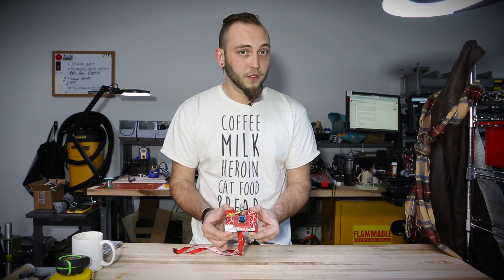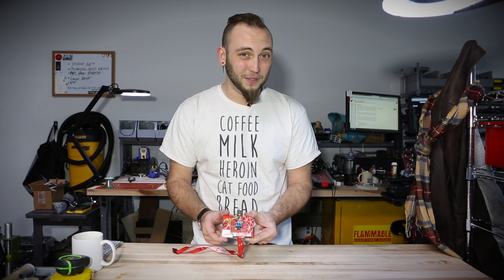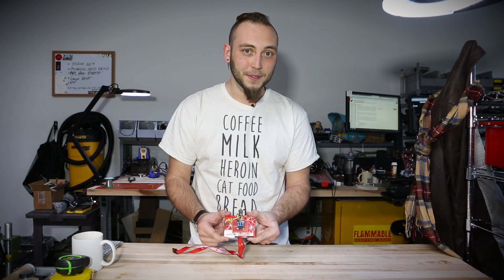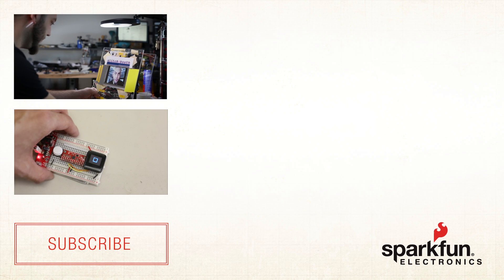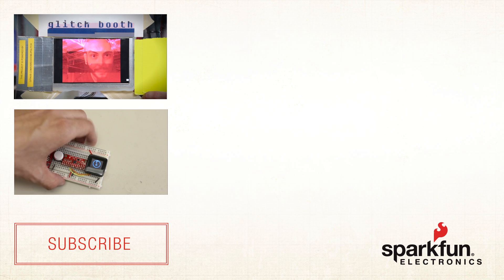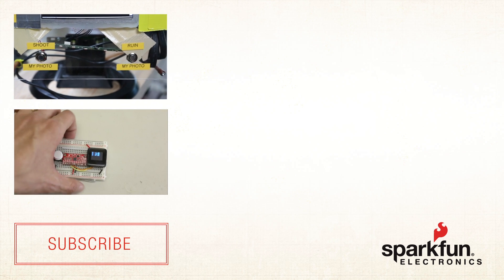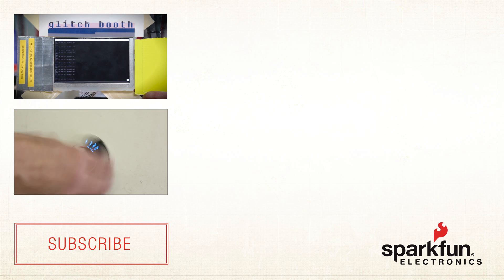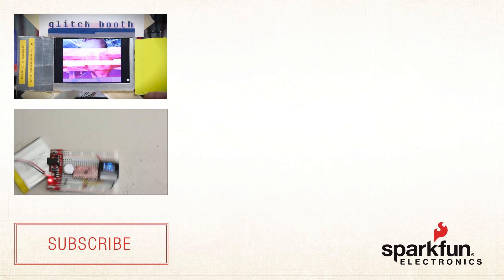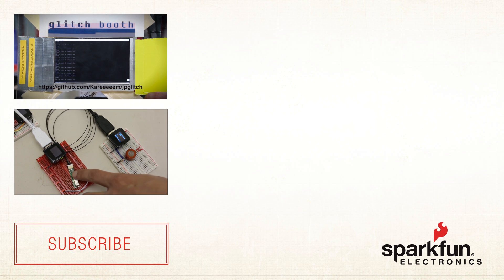The nice thing about these screens is that even though they're small, they're deceptively high in resolution, so you can pack quite a bit of text on there if you have to. And I'll see you next time.